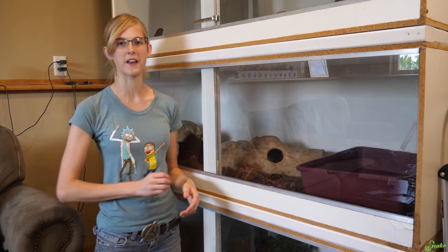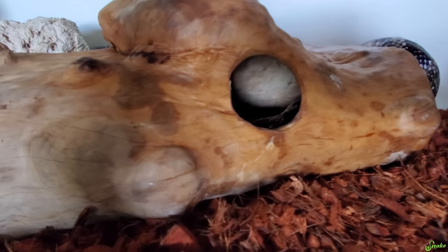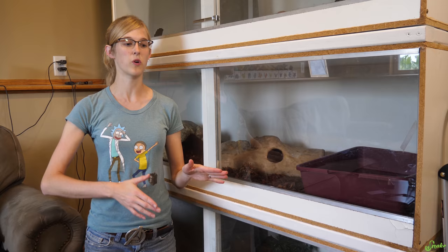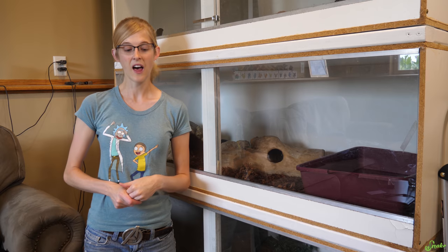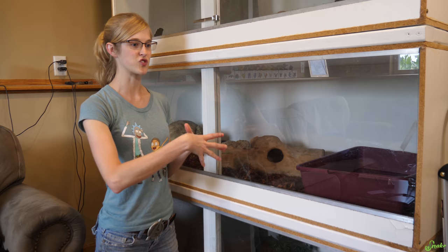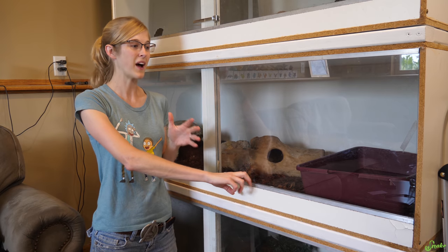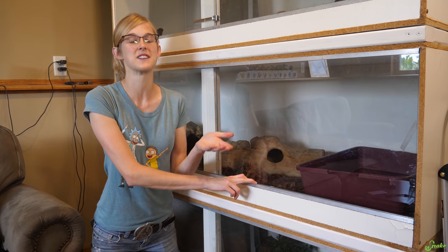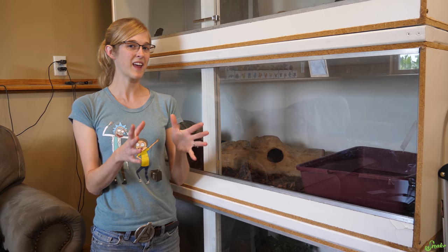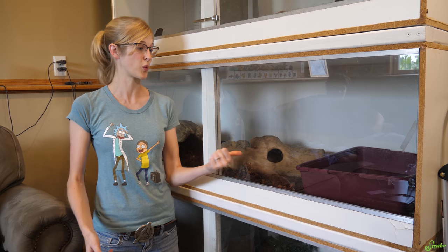I know a lot of people use this bedding for ball pythons and have really good luck with it, so I'm really excited to see how it does overall with our animals here. So far it looks great! Cocoa Blocks probably would not be good for dry desert species unless you let it dry completely out, because it's really good at increasing humidity levels in the enclosure, which might not be a good thing for desert species like a bearded dragon. For dry climate animals, maybe do something else, but for anything that needs higher humidity levels, this seems to work pretty well.